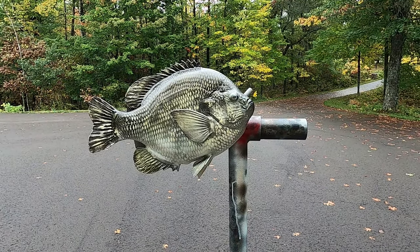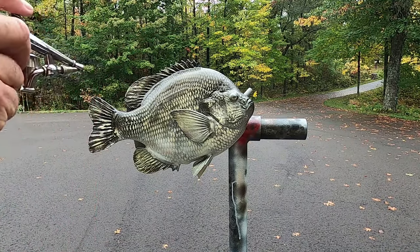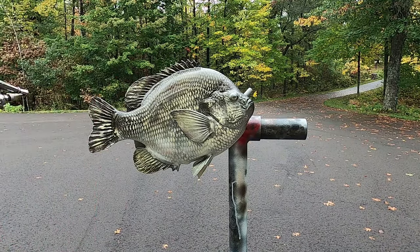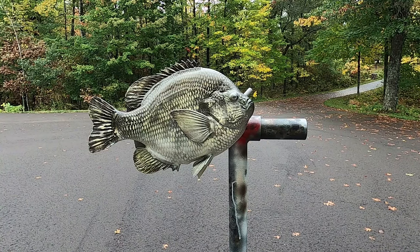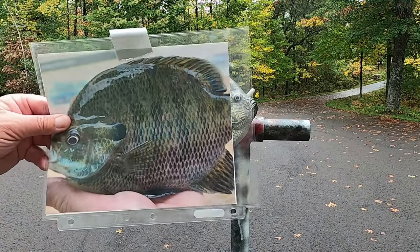Just a hint of sparkling gold pearl along the back, and now we'll be ready to start our detail. That's when I started looking at my reference.